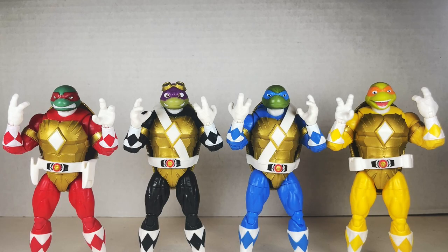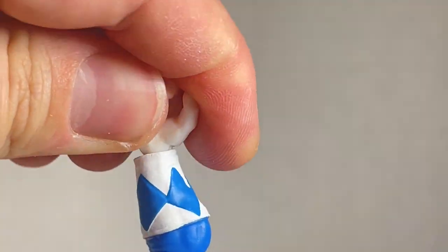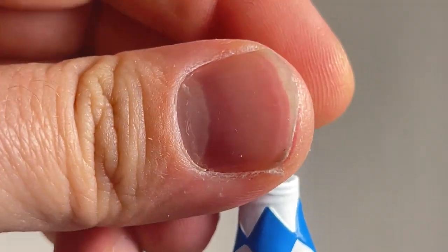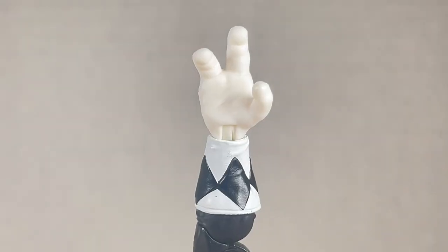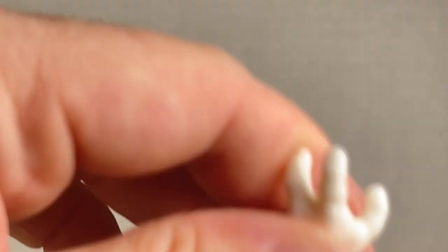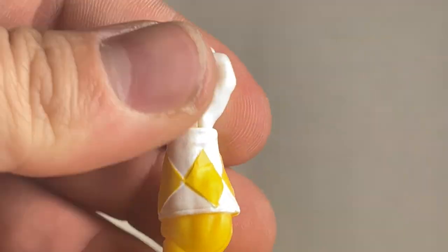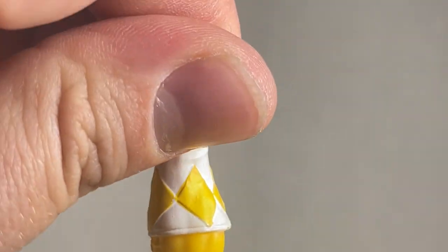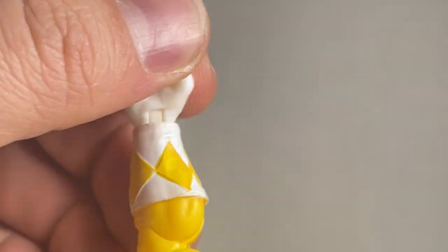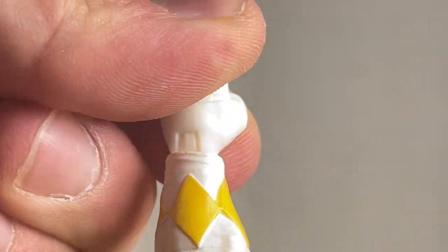All the Turtle Rangers come with a pair of open hands and a pair of fists. The holding hands swivel left and right and go up and down. The outstretched hand goes left and right and then back and forward in a different fashion. Swivel and then up and down. The fist goes left and right and then up and down with a swivel — it's kind of difficult on this one for some reason, but it does its job pretty well.